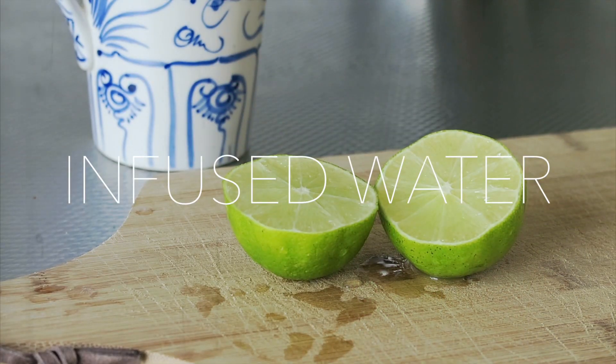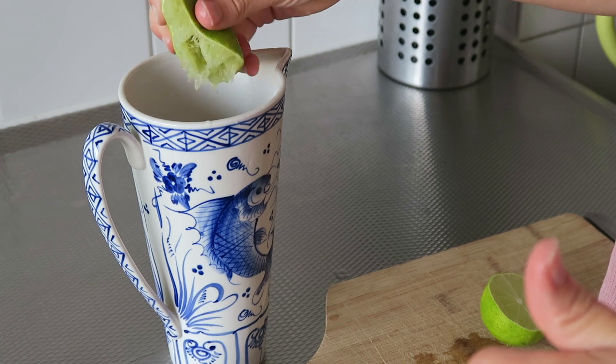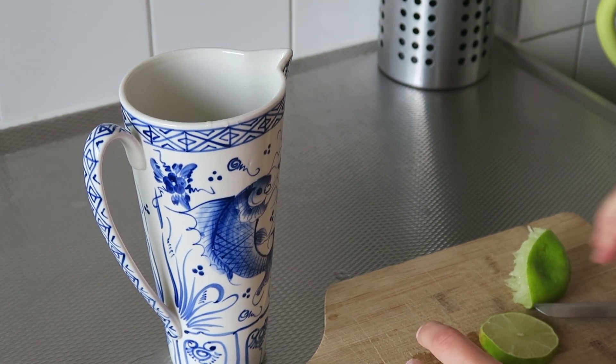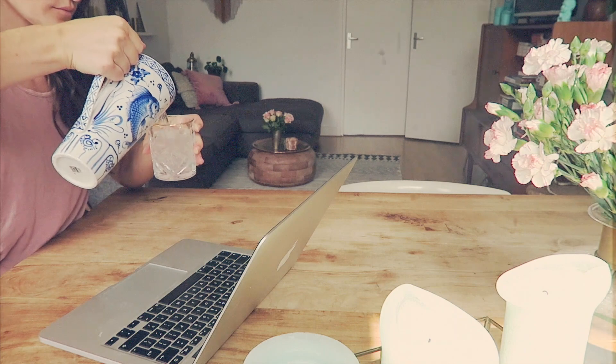I don't drink a lot of things other than water. I do love to infuse it sometimes with some lime because I simply love lime. I've always been drinking a lot of water — as a child, a lady once asked me if I was a frog. I thought it was kind of mean, but I've always still loved it.